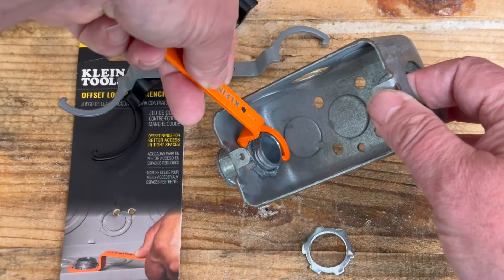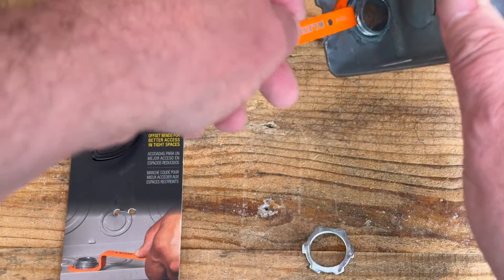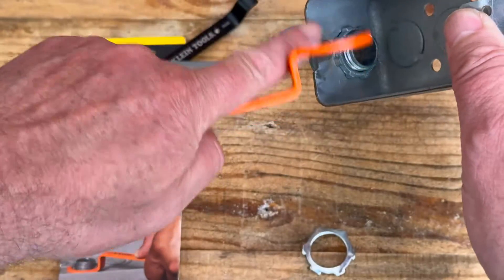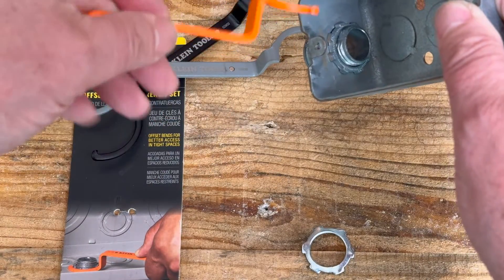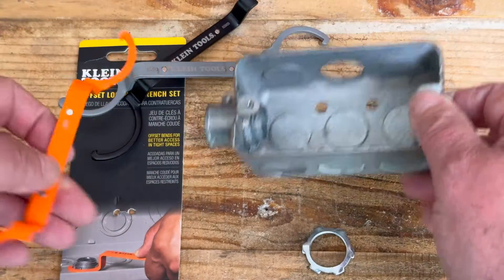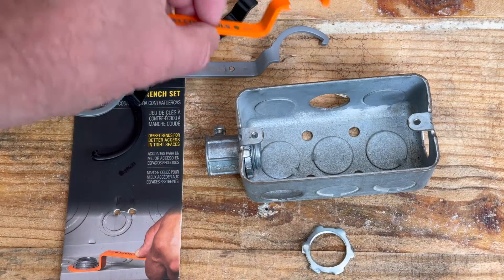We'll use this side here if you want to loosen it — you can see it's hooked and not interfering at all with the screw tab. To tighten it, we use this side over here, hook it the same way, and it goes right underneath the screw tab without any obstruction.